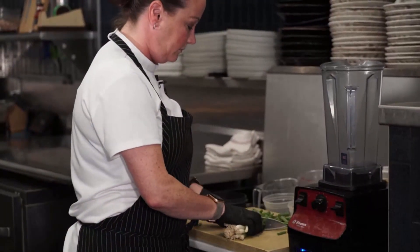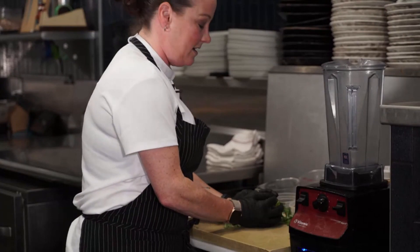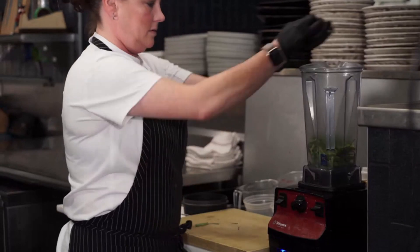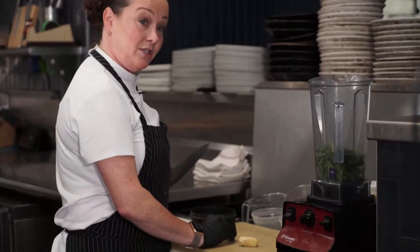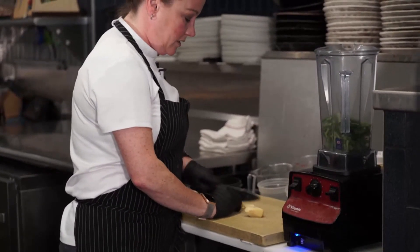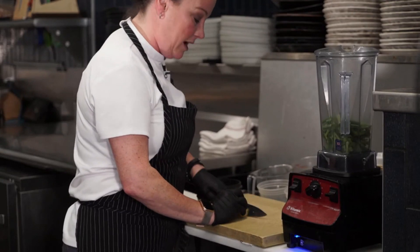The first thing I'm going to do is take two bunches of green onions and just rough chop those. I'm going to put that in my blender, and then I have one ounce of fresh garlic that I've peeled. We're just going to rough chop that too. You want it into kind of small pieces so that the blender has a chance to really get that ginger chopped up and pureed really well.